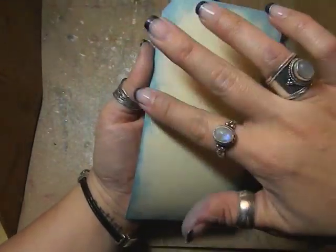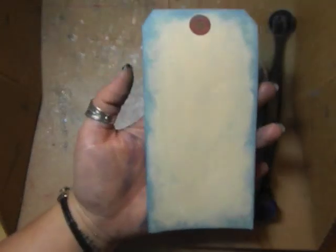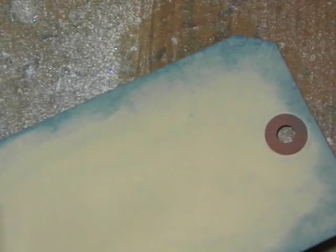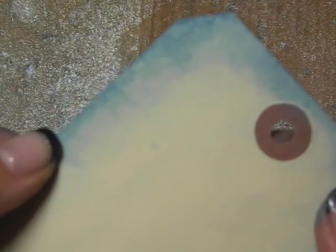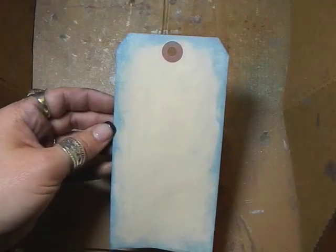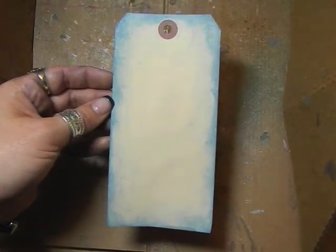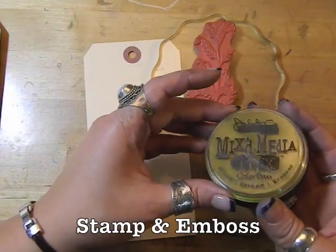Even after we blended it there's still enough color towards the edges to blend even a little bit more. We'll just heat that with the heat gun. After drying it you can see what the water did to the edges — because the spritzed water hit the ink and it blended. This is what the tag looks like after it's done.